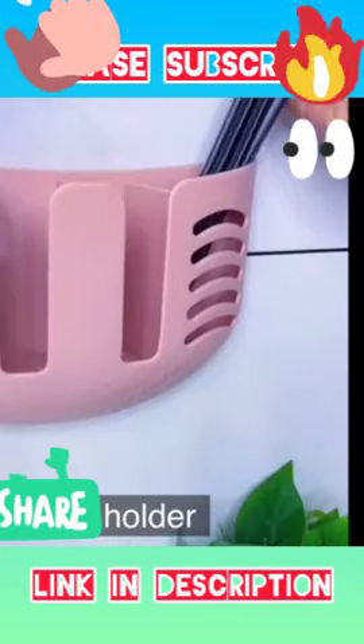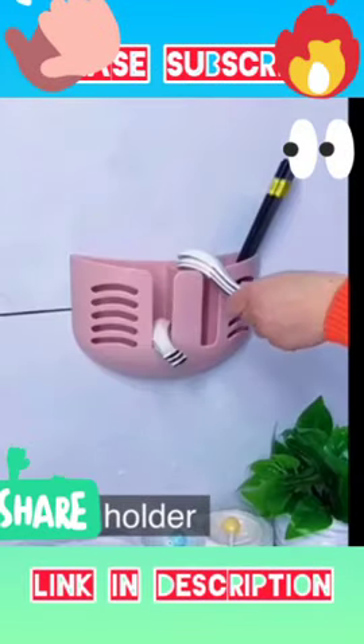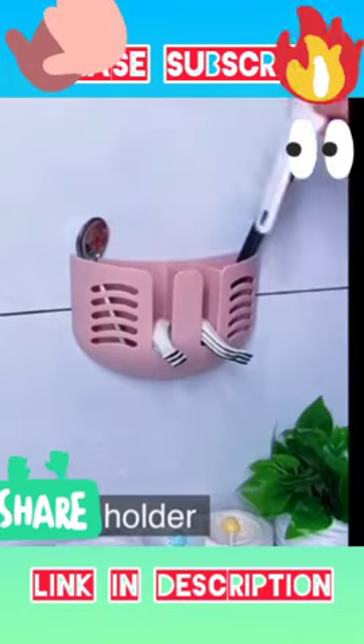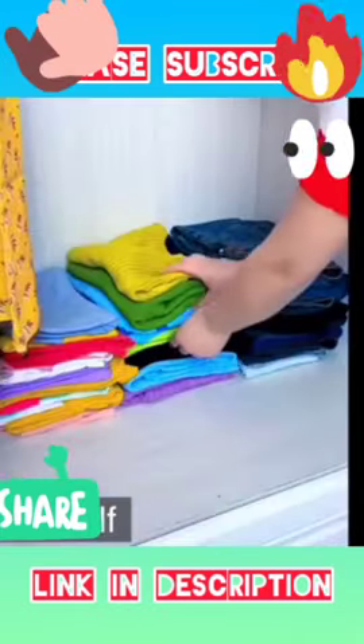Hello guys, once again welcome to Unknown Gadgets. In this video, we will show you how to use a spoon holder. This spoon holder gadget is available in the description.